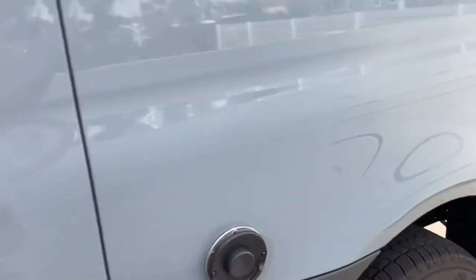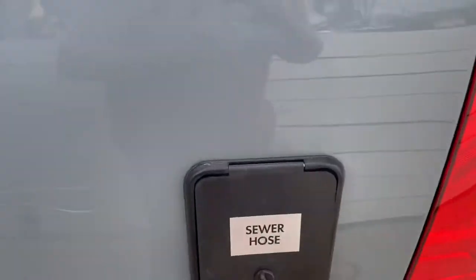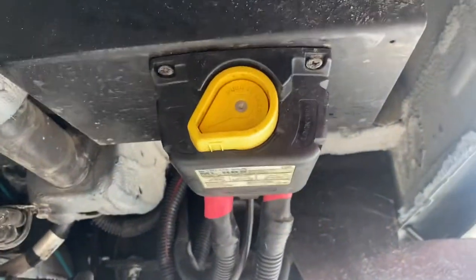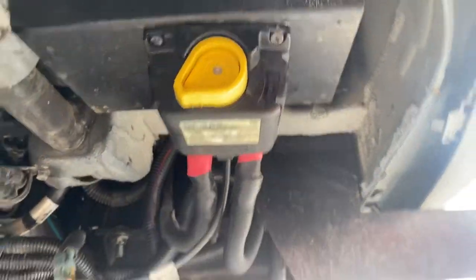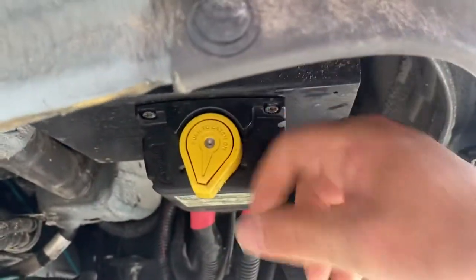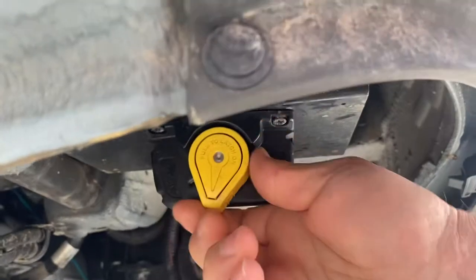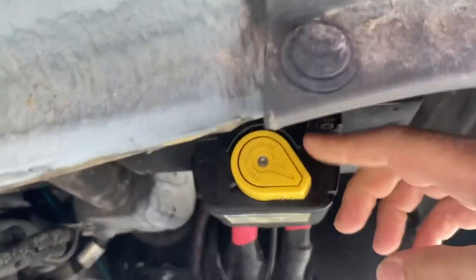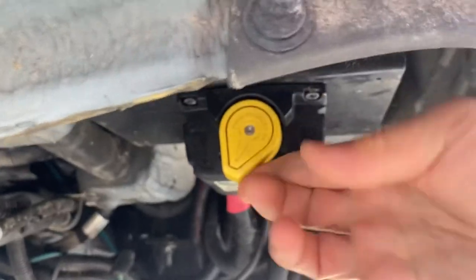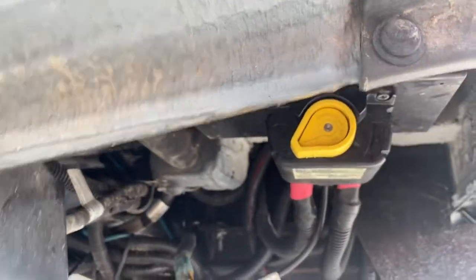Inside the coach, a couple really important things. One is the main power source — it's under here. You would probably never need to touch it, but if there's no power, it's possibly because this got tripped. If the yellow button is pushed out, it's tripped. Over here to the right is off, so there'd be no power in the coach. Turn it to the left and push in — now it has power.